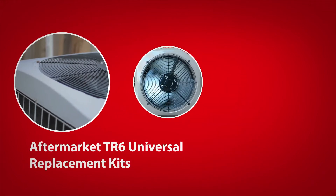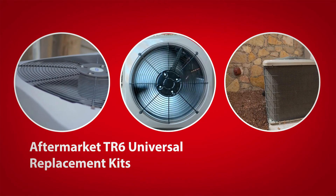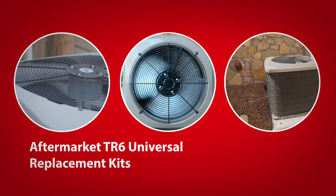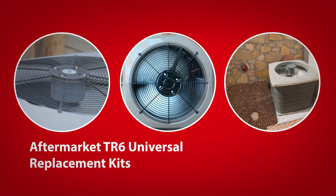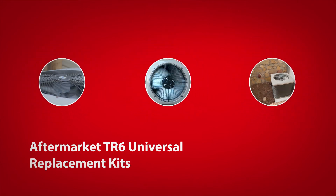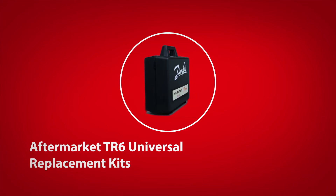Many air conditioning and heat pump systems manufactured in the United States use a TR6 thermostatic expansion valve. As millions more TR6 valves continue to enter the market, Danfoss has anticipated the needs of contractors by developing universal replacement kits with the aftermarket version of the TR6 valve.